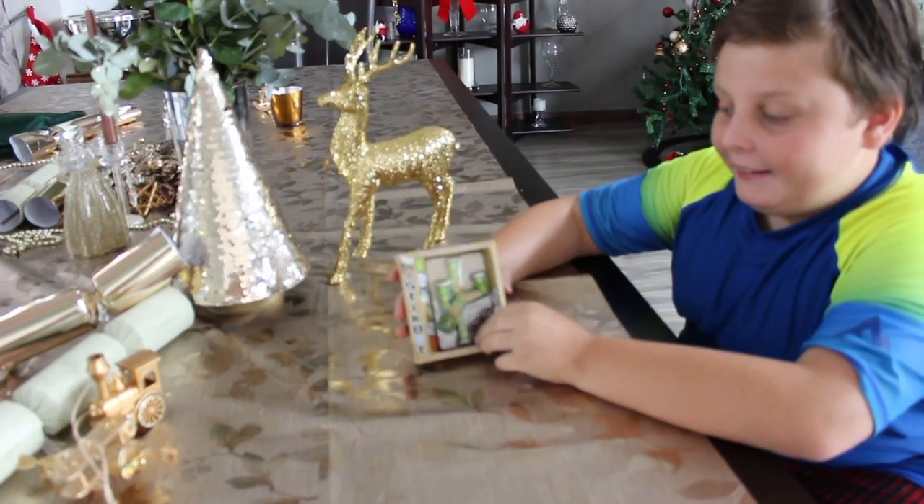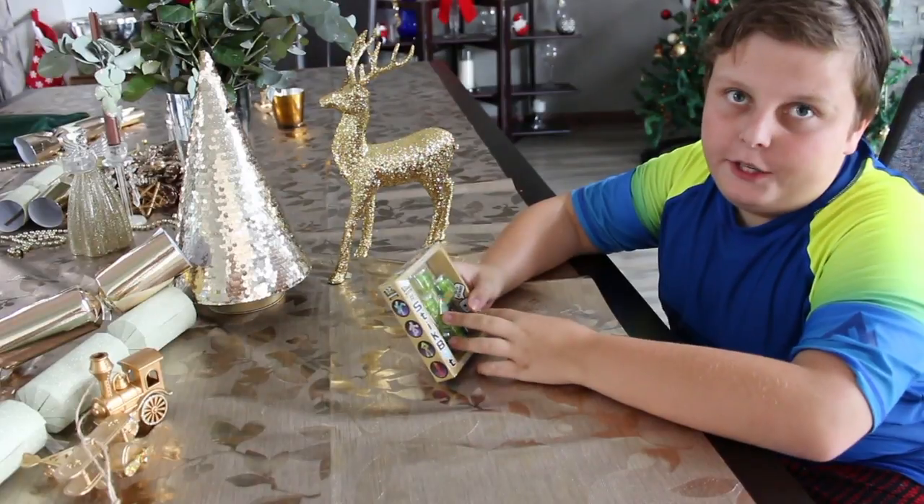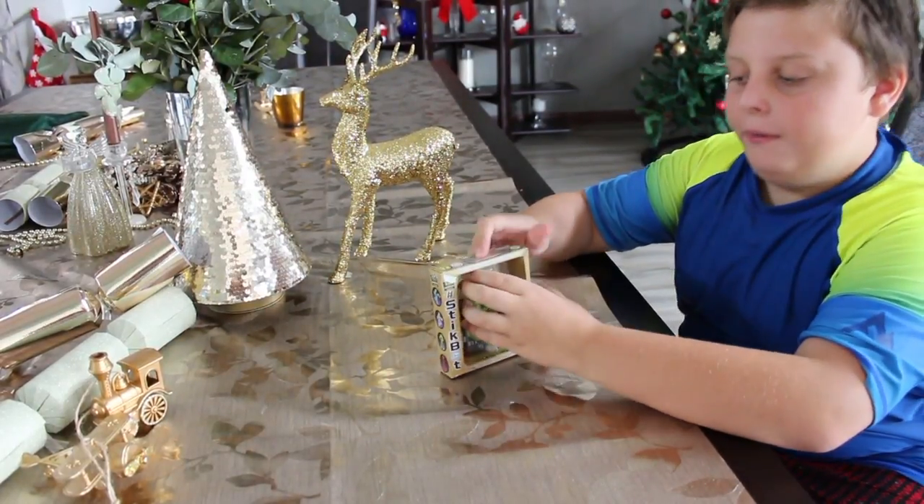Hi, Tristan Chi here, and here is the stick box. Hopefully you voted for them, so yeah, let's open this up.